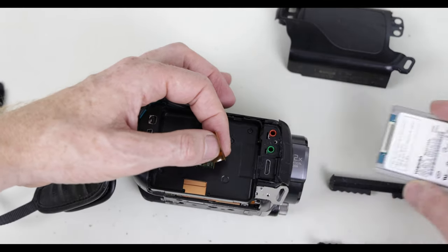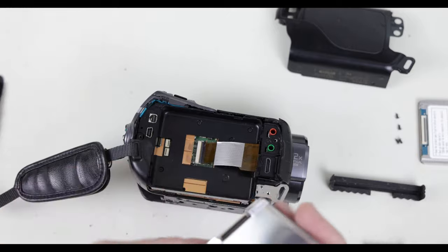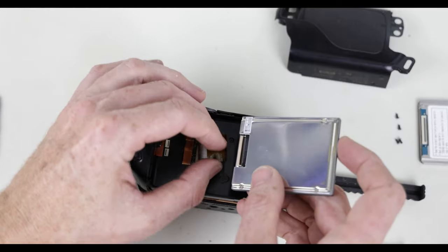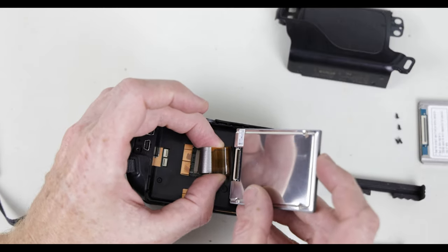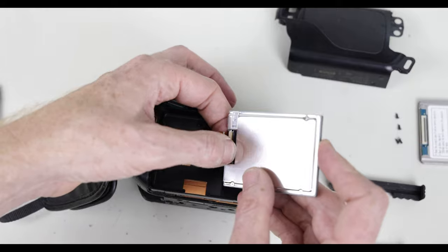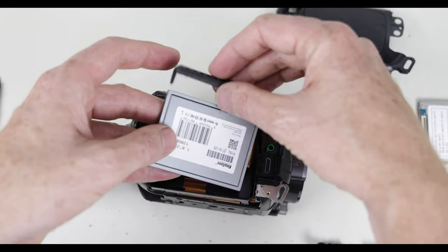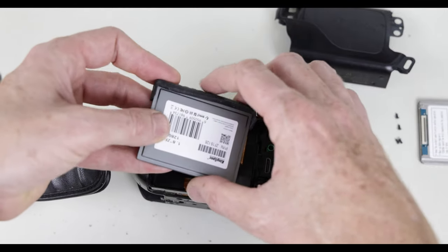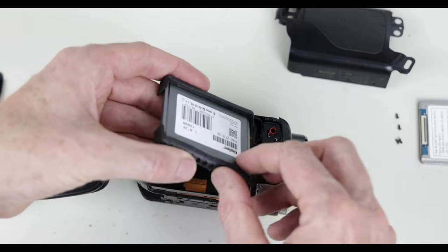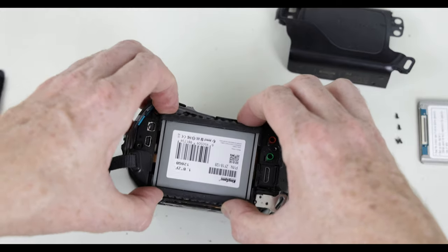Once you pull the cable free, set the old hard drive aside and grab the new solid state hard drive. With the back side facing up, you can insert the ribbon cable. Do it carefully, make sure it's centered, make sure it's pressed all the way in, and then latch the little black tab down. The cable should be snug. With that in place, reinsert the bumpers and then press the hard drive back into its space.